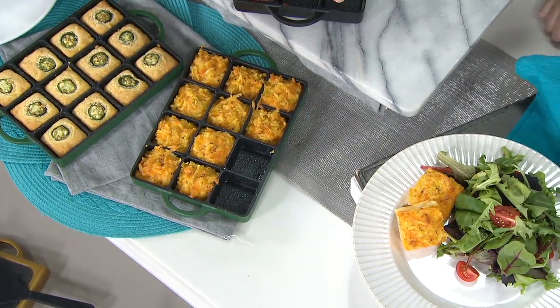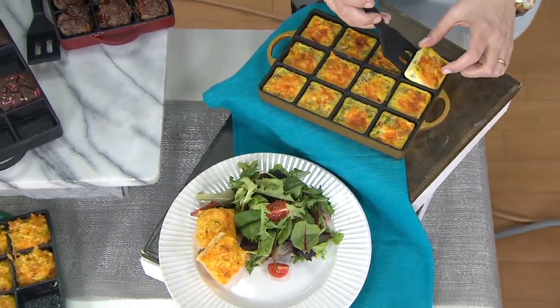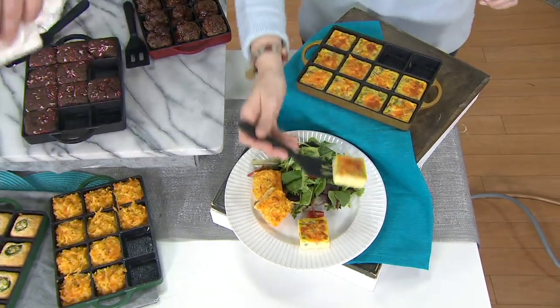And then even the frittata — go ahead and try it, you'll see exactly what I'm talking about. We get the little spatula too, which is perfect. That's exactly what you want to do. Isn't that fantastic? That nonstick is great.